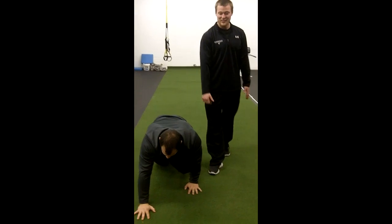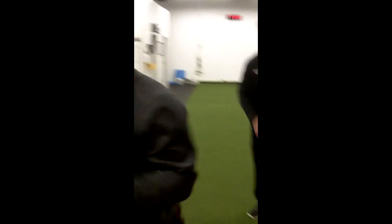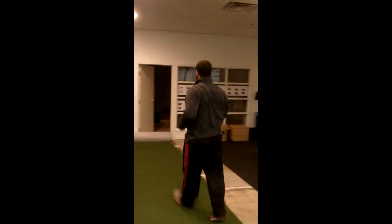Make sure his hips and low back stay nice and flat — you don't want the hips moving side to side. You're going to go about five steps on each side, and then to develop some athleticism, you're going to fire off the ground nice and quick and sprint away.